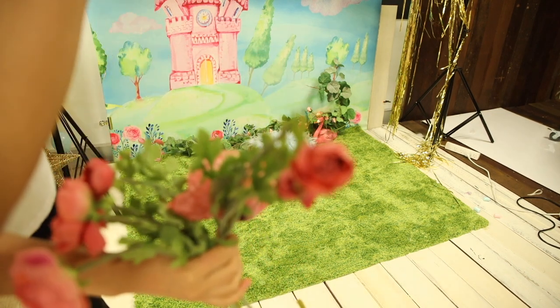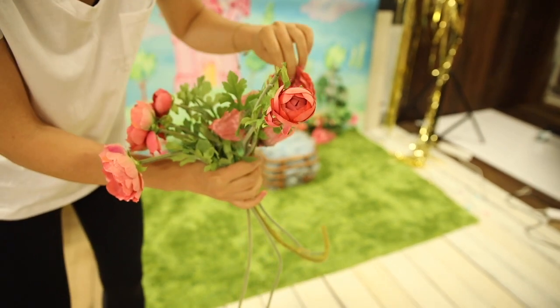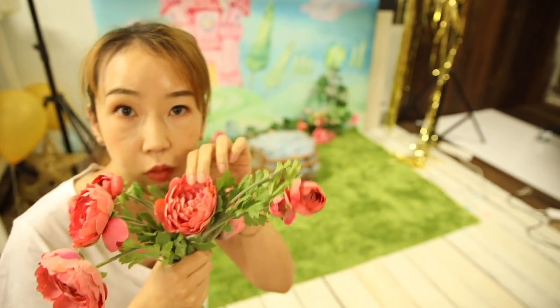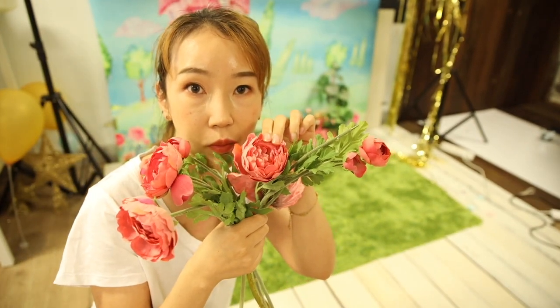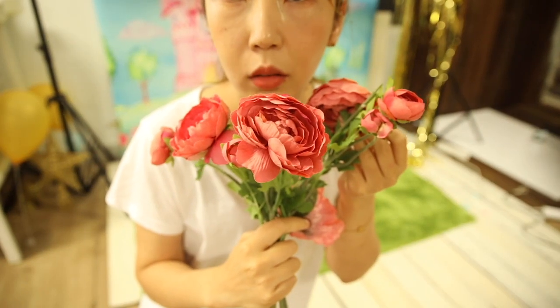These flowers are from Ikea. They are beautiful and they are cost effective. I also want to point out the color is matching the pink in the backdrop, and the green as well is matching the green in the backdrop.